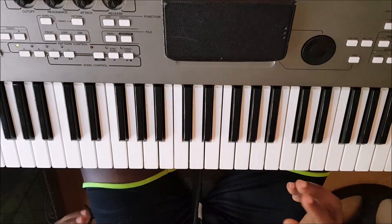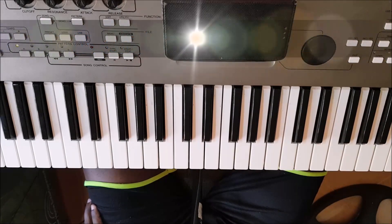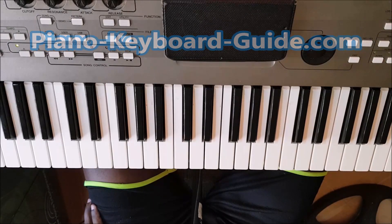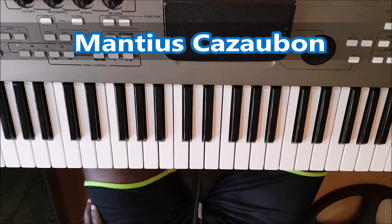So, you see, it's pretty simple. Thank you very much for watching. My name is Manchas Casabon. I am the creator of the website PianoKeyboardGuide.com. Please be sure to leave me a comment, like this video, share it with all your friends. Manchas Casabon, one love, all the best.